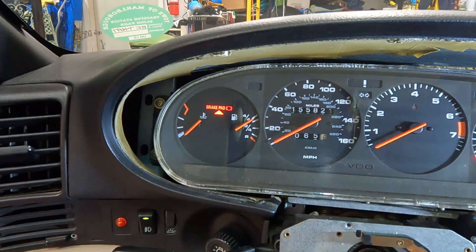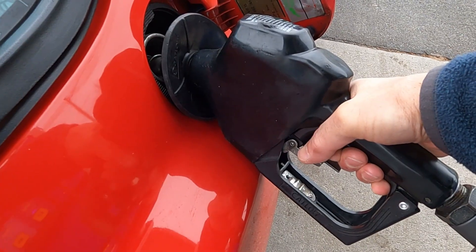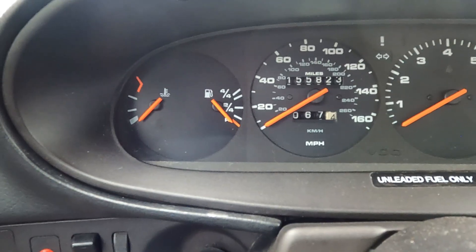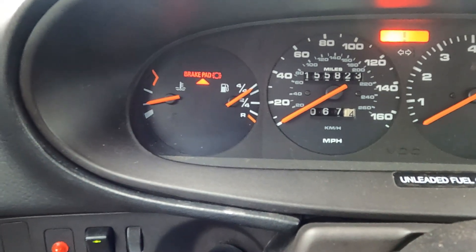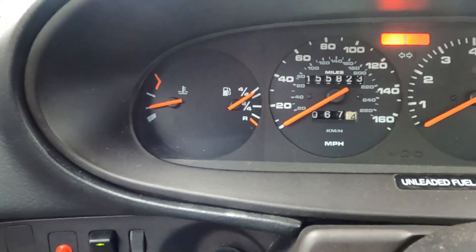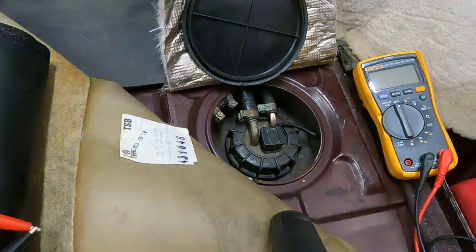Still a hair below, but that's pretty good. We just filled it up — let's see where it goes. It didn't really move much, it's right up to the same spot it was. Still a lot better than it was before.